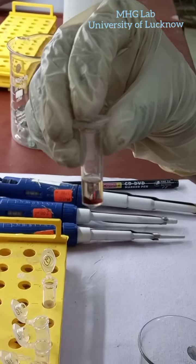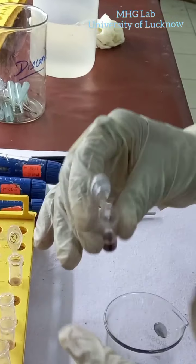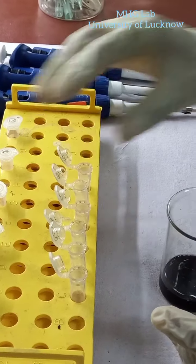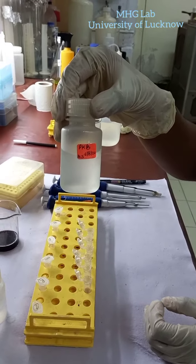The centrifuge and washing steps have been completed. Now we will discard the water. I have already discarded the water from the other samples. Now we will put Proteinase K buffer, that is PKB buffer, into it.